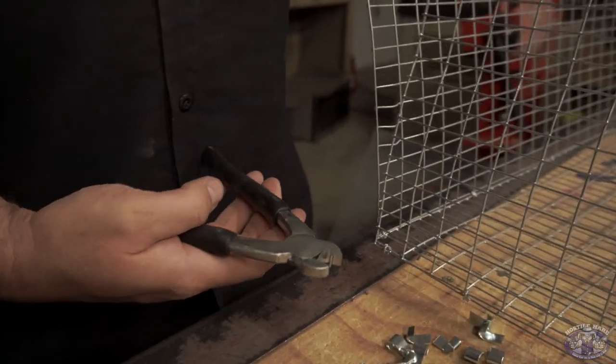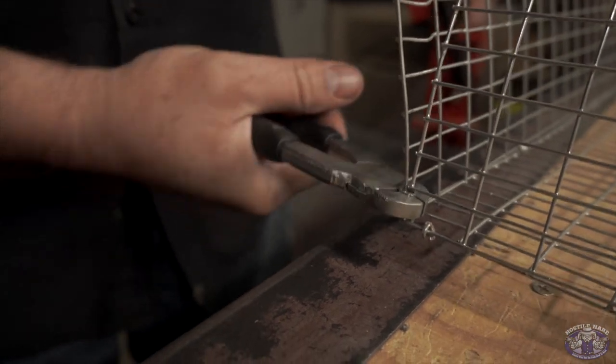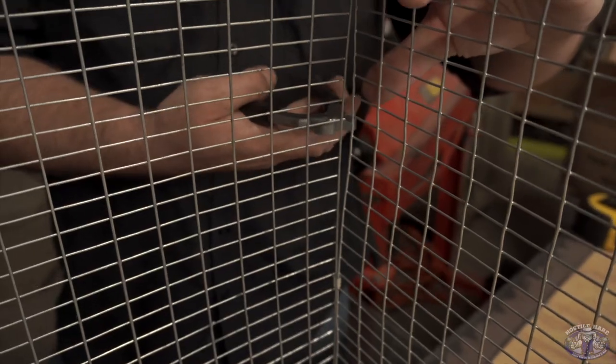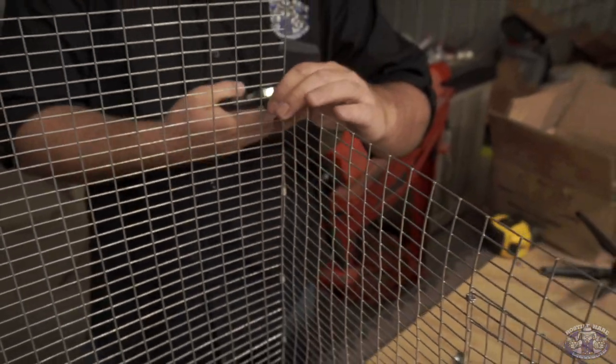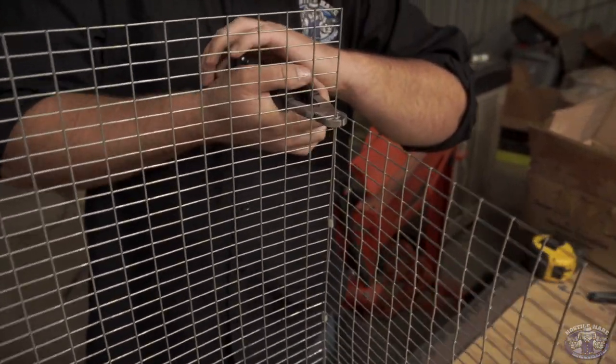We actually throw one of these in with every order of three cages or more, so that you have something to assemble with. We also sell them on the site separately, if you just get one cage or whatever, or if you already have one. You get one of these black-handled J-clip pliers with the purchase of three cages or more.